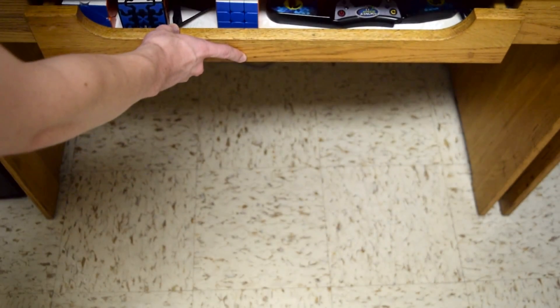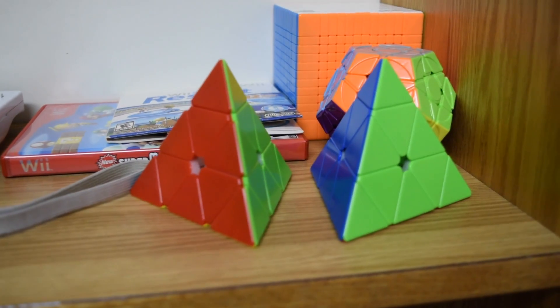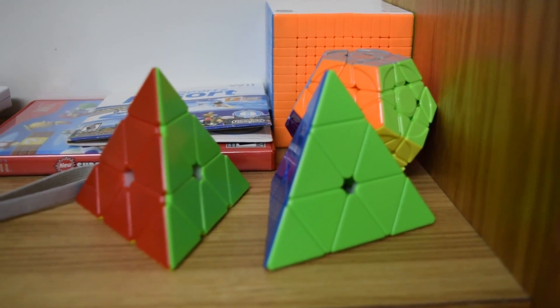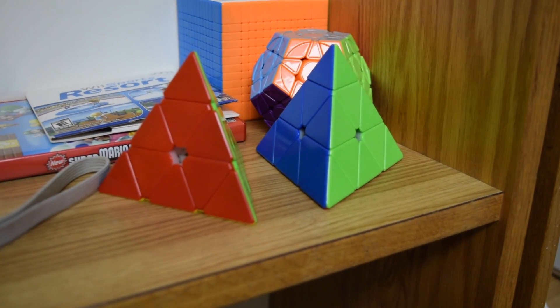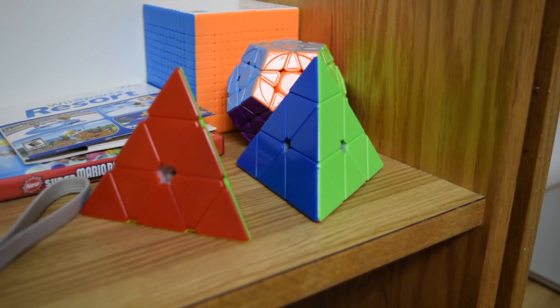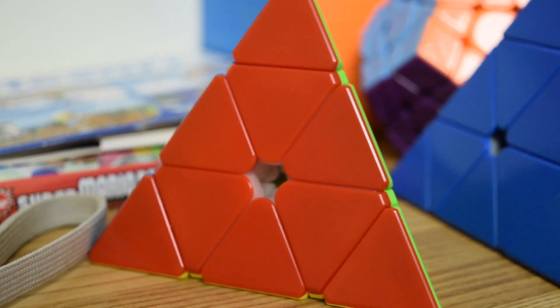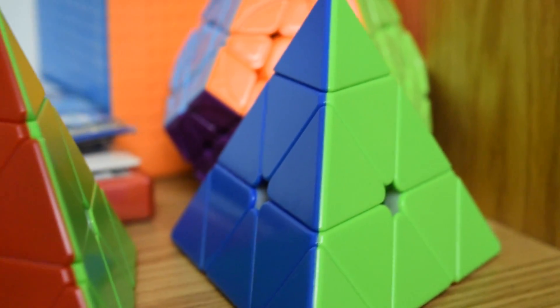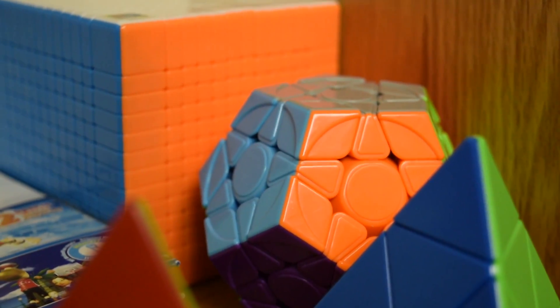So that's it for the main drawer. The drawer is very shallow, so I can't fit some of my taller puzzles in it. Up here on the top of my desk, I have two Pyraminxes. I don't really like Pyraminx, but I couldn't decide which one I liked better to use as my main, so I brought both. The one on the left is the X-Man Bell V2, and then we have the Qi MS on the right. Then back here we have my main Mega, the Yoohoo V2-M.